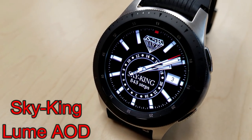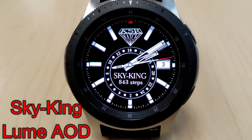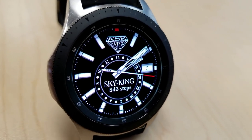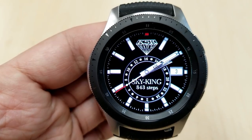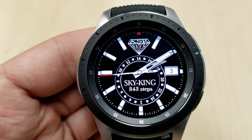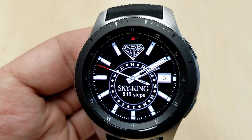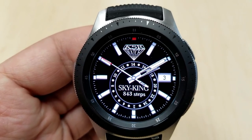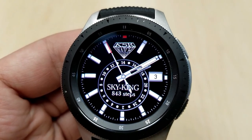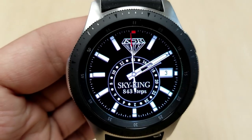The next three faces are all from KSR — I've done previous reviews on a couple of these, so you can look back for more detail. This first one is an analog face with a 24-hour indicator in the center and the date on the right. It includes five app shortcuts to phone, calendar, S Health, settings, and the Find My Phone app, and comes with a lovely loom AOD mode.